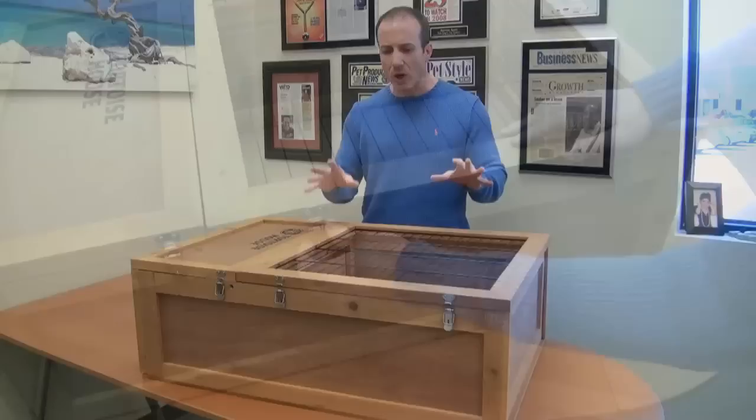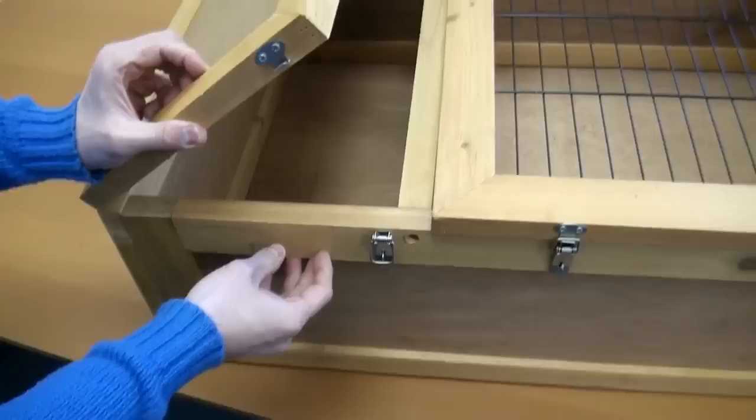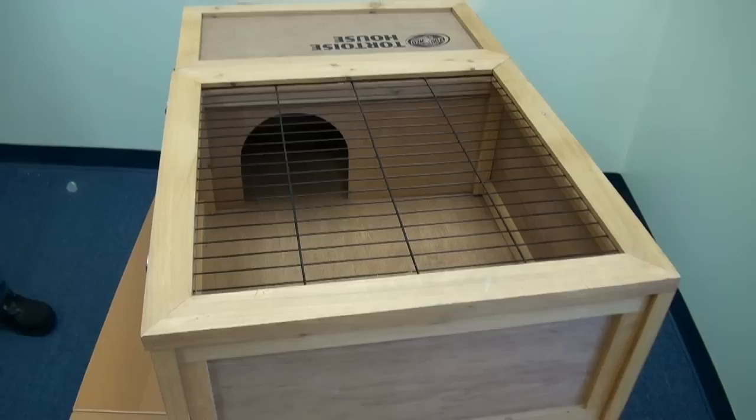You can open it here and check out your reptile when it's actually inside in its hiding place — if you want to check it out, that's absolutely fine to do. There's a lot of versatility in this unit.